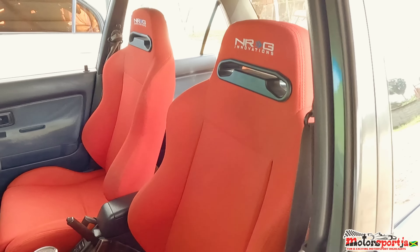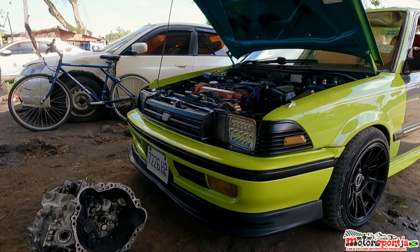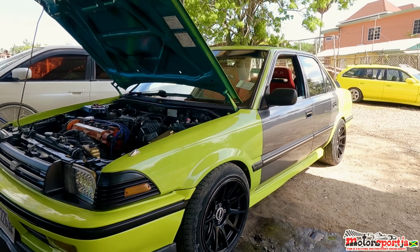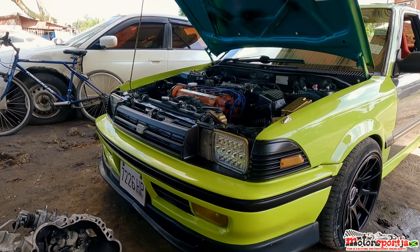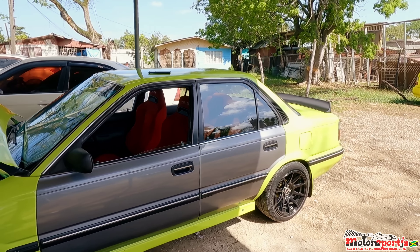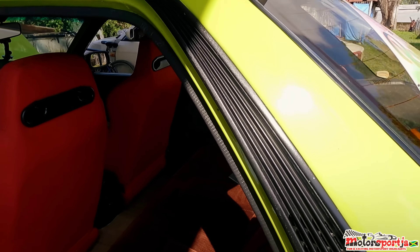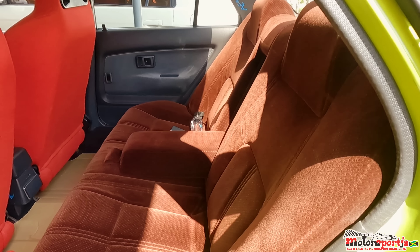I'm just taking my time building my car — not rushing anything. Time is the master. The light setup I'm running is not the original 91 sedan setup; I added the lights from the 91 or 89 wagon, going for something a little different. This is basically it — a nice little build. I'm hunting an engine upgrade soon.